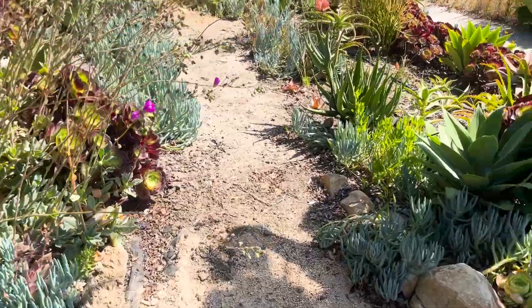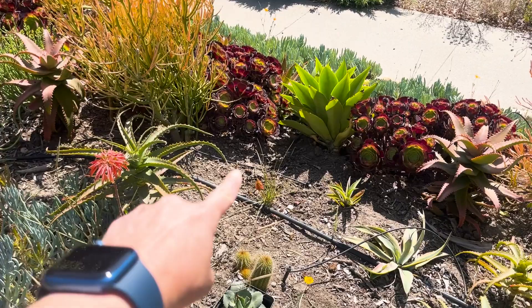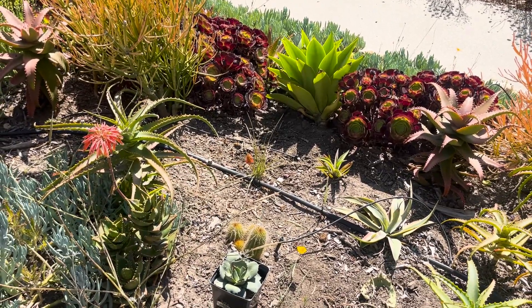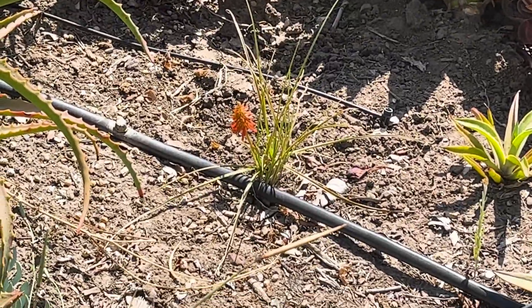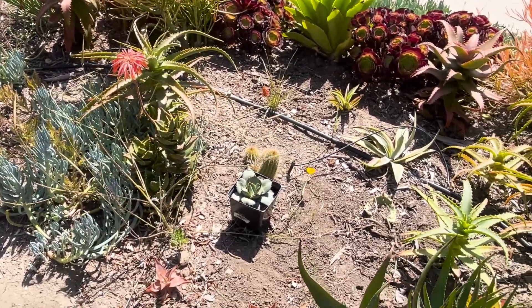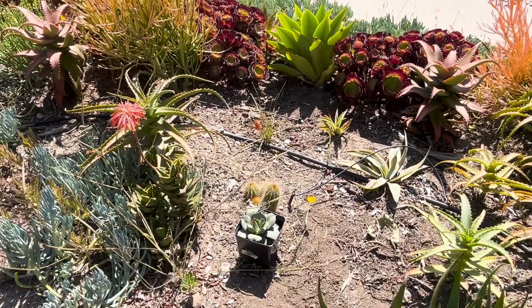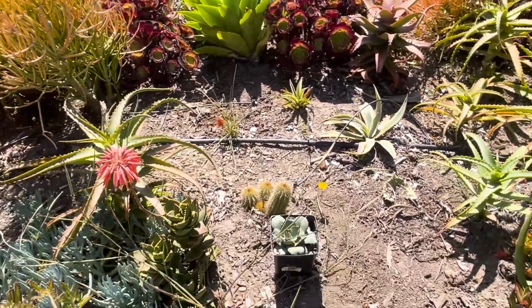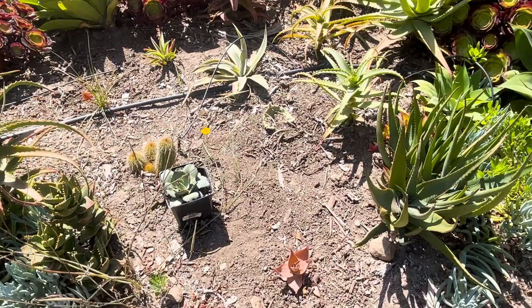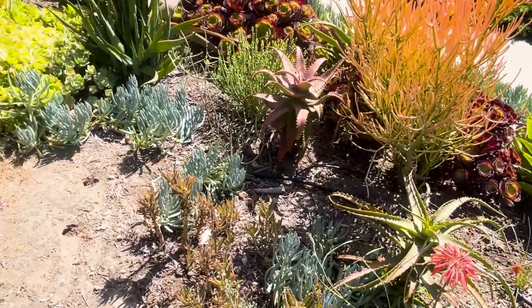Other things that have happened in the two weeks: my torch flower is finally torching, and this little aloe is blooming. I haven't planted up this area yet, but it's going to be where there are a lot of little desert agaves. I've tried to weed a lot of this.